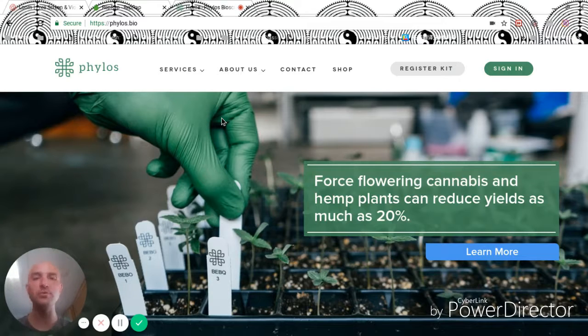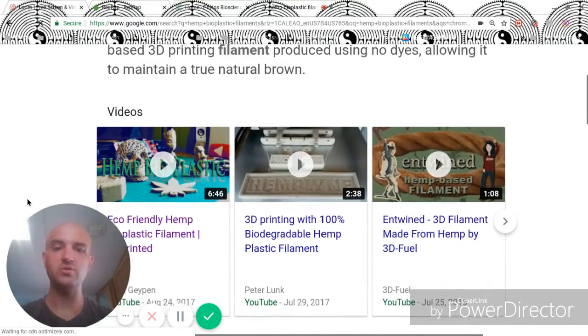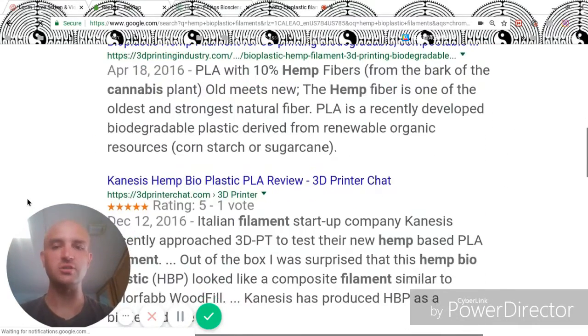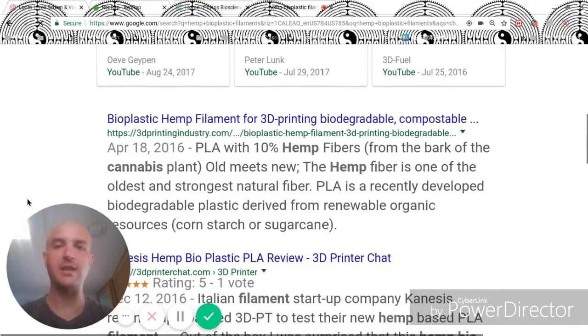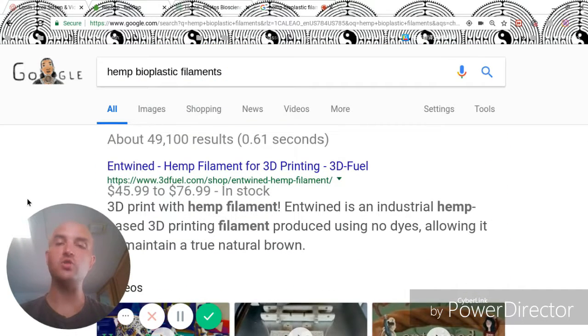By producing an open source hemp bioplastic 3D printing filament, we can secure a production environment that is not only self-replicating, but we can grow most of its components ourselves and use recycled materials for the rest. Several videos have been made using 3D printing filament and several companies and discussions are talking about the benefits of 3D printing and hemp. But I don't see very many discussions about using open source seeds to create an open source bioplastic to be used with an open source self-replicating 3D printer.